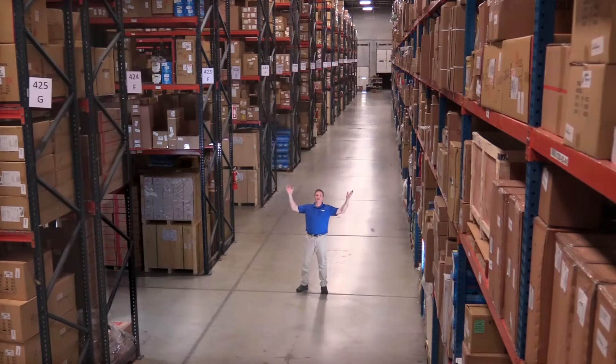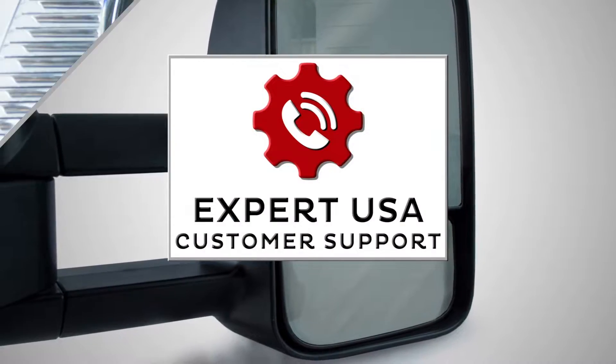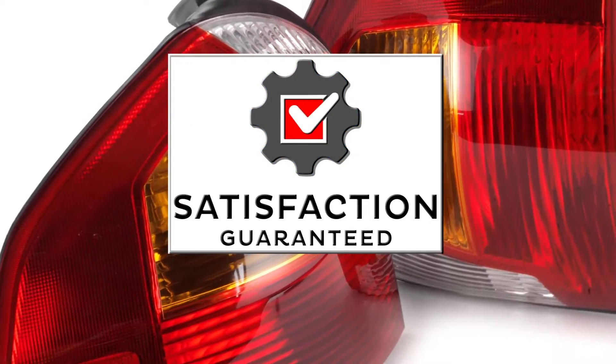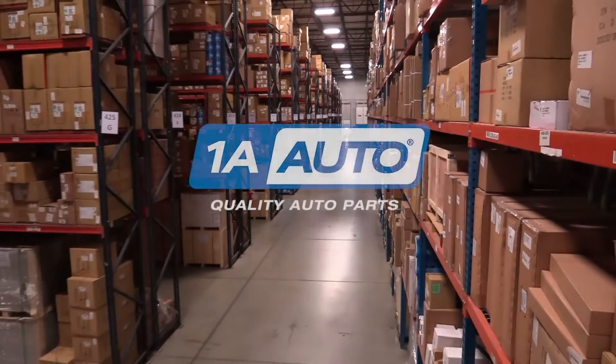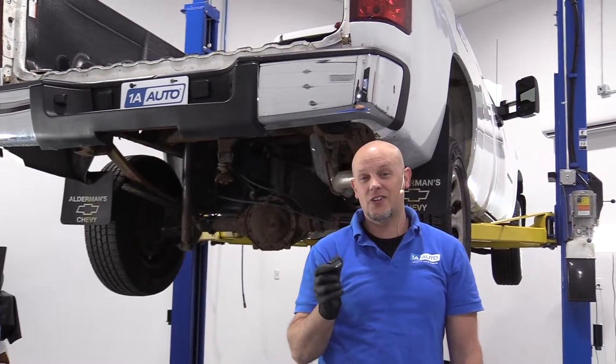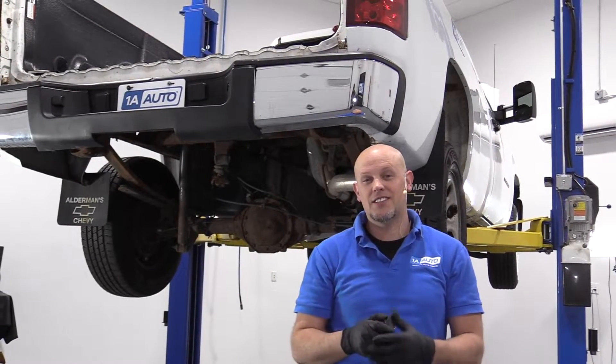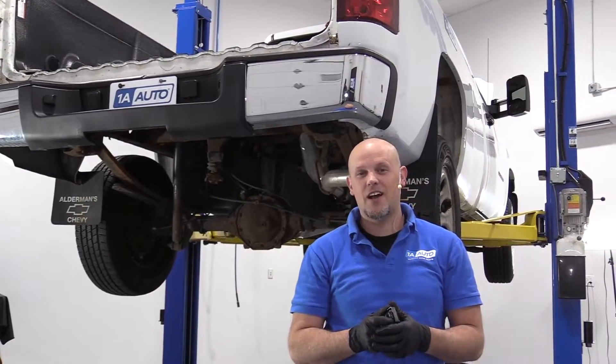Hi, I'm Mike from 1A Auto. We've been selling auto parts for over 30 years. What's up, guys? I'm Andy from 1A Auto. Today, I'm going to show you how to remove the plate light housing on this 2008 Chevy Silverado work truck.